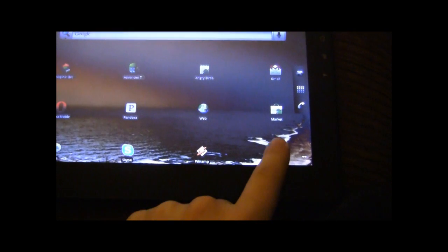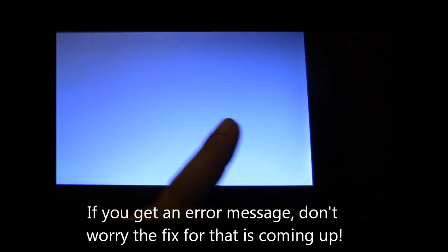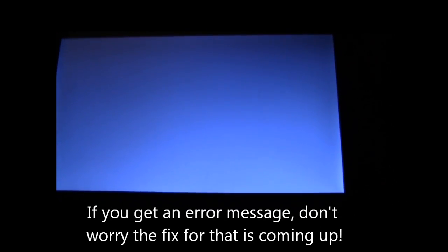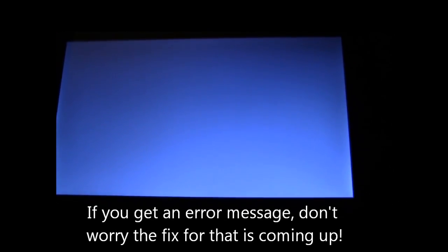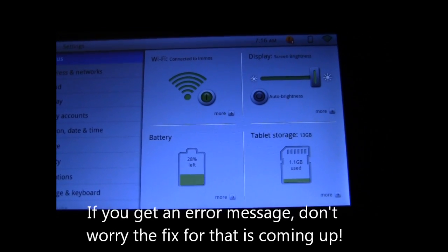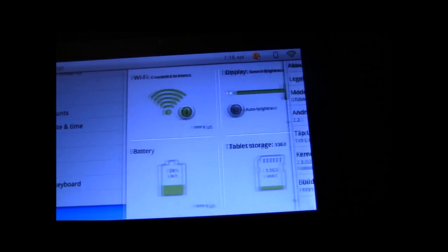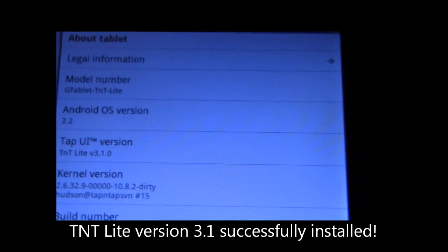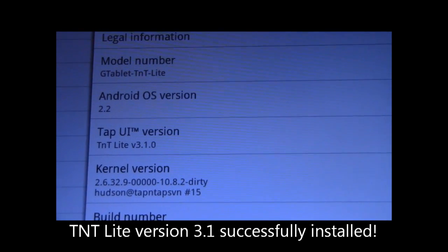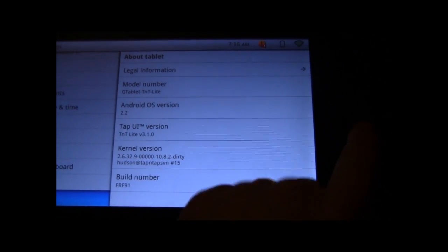Let's go ahead and check to make sure we got everything applied. If you get one of those error messages, sometimes you need to go in and run a reset on the permissions — I'll show you that in a minute. Let's check in our About Tablet. There we go: TAP UI version is set to TNT Lite 3.1.